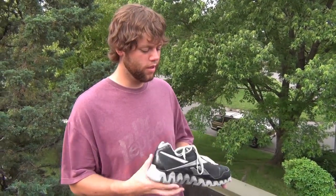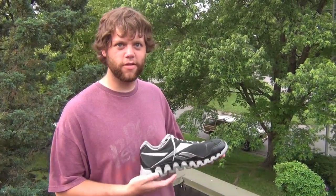Hey, what's up? This is Chip Montgomery giving a review of the infamous Reebok Zigs. I got these about five months ago.